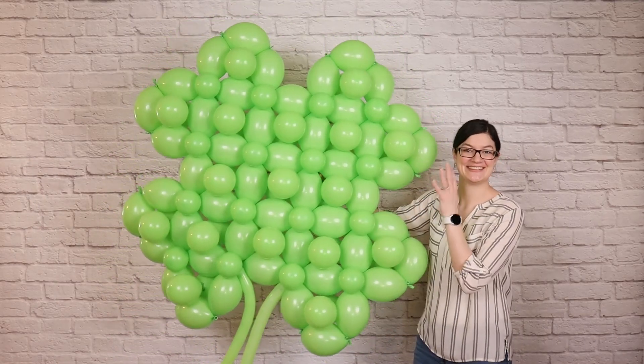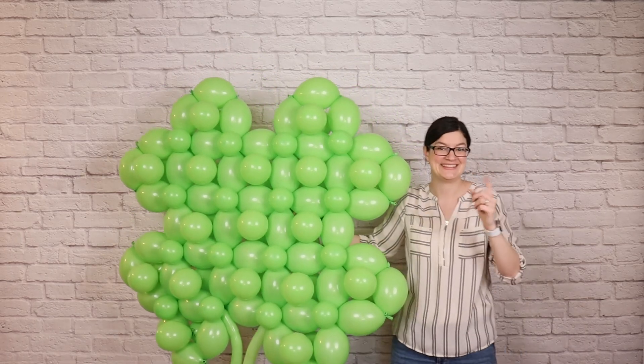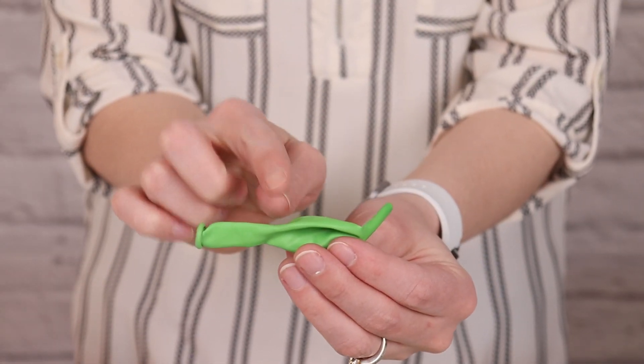Welcome to the Venancer Studio! Today I want to show you how to create this 4 foot wide 4 leaf clover, and it all starts with these 6 inch lime green link balloons.